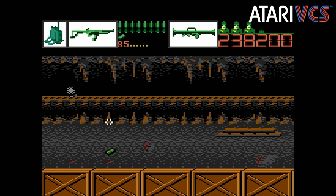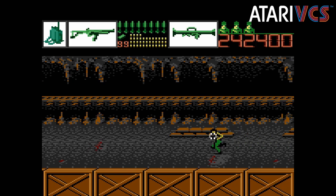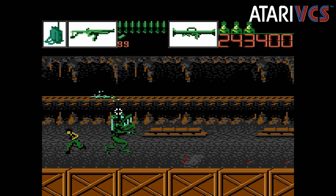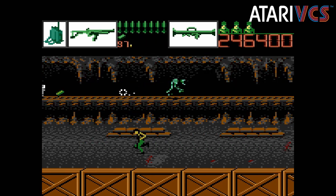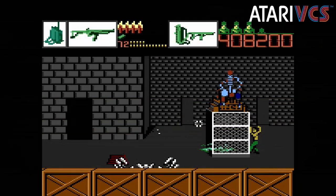The NES Zapper was known for being pretty accurate, and the XG1 less so. Alien Brigade makes up for that issue by having loose hitboxes on targets. It works well for the most part, although there are times when you need to hit enemies and not your friendlies standing nearby that it can get a bit frustrating.